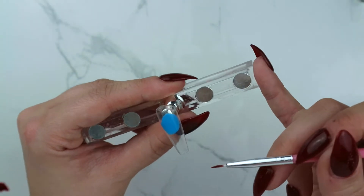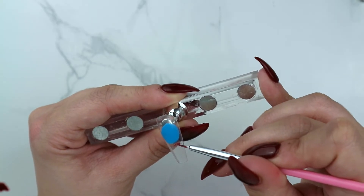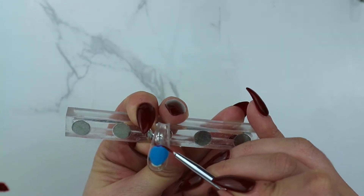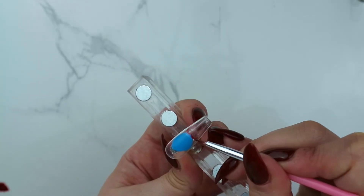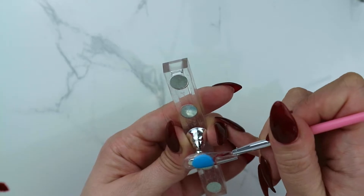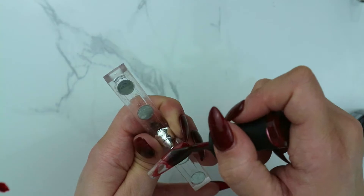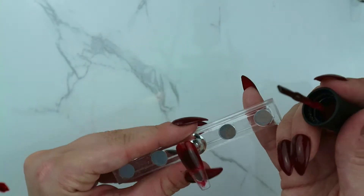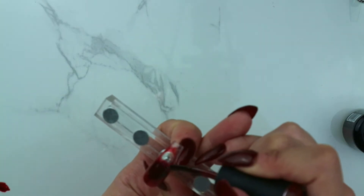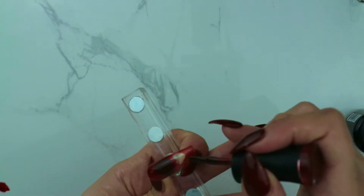For the pointer finger, I took a small brush and drew a little heart as best as I possibly could. I had just had a cup of coffee before this so I was a tad shaky — I recommend no caffeine before painting your nails, it makes it a lot easier. Now I'm just taking my brush and filling in the rest of the space, leaving the heart as the negative space in this nail. I thought it was really cute — I really liked how it turned out.